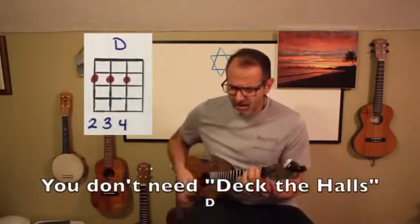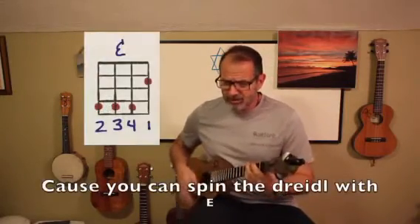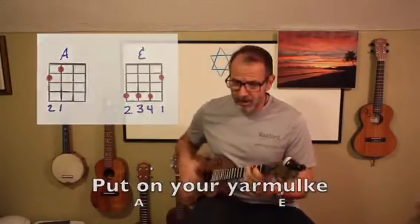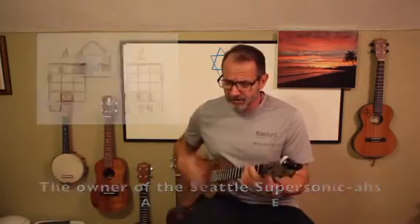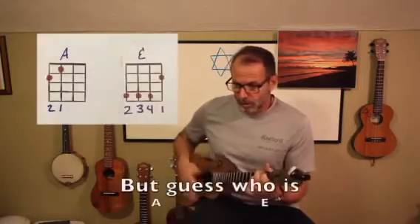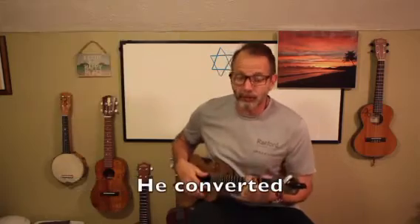Paul Newman's half Jewish, and Goldie Hawn's a quarter — put them together, what a fine looking Jew. You don't need Deck the Halls or Jingle Bell Rock, 'cause you can spin a dreidel with Captain Kirk and Mr. Spock — both Jewish. Put on your yarmulke, it's time for Hanukkah. The owner of the Seattle SuperSonics celebrates Hanukkah. O.J. Simpson — not a Jew. But guess who is? Hall of Famer Rod Carew — he converted.